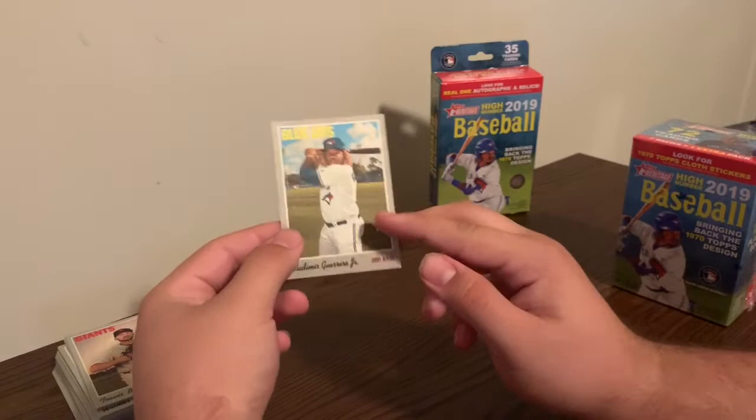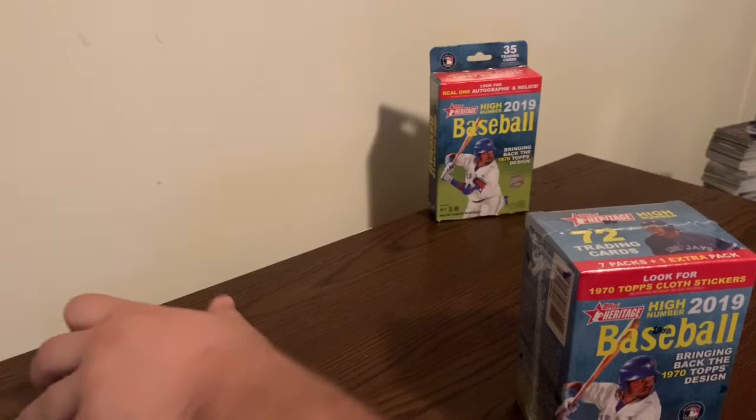My brother just looked it up. That card is actually running on eBay for $20 right now.